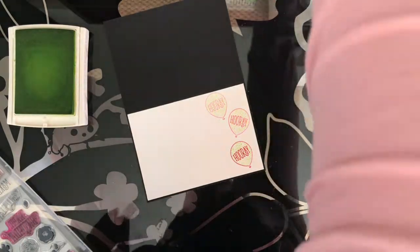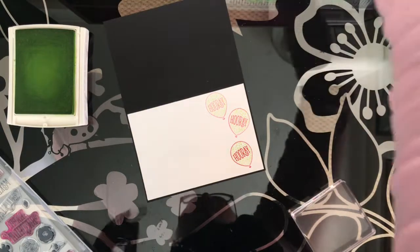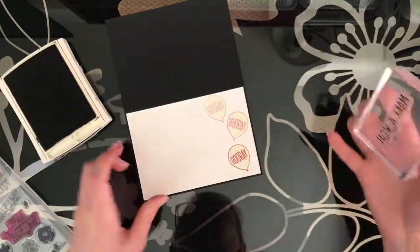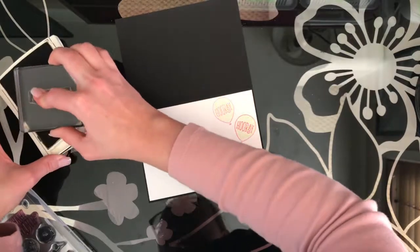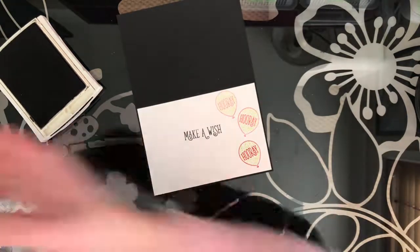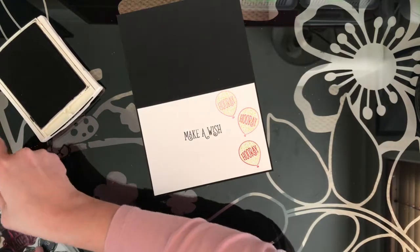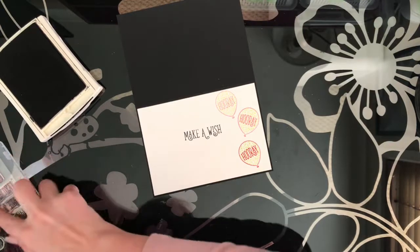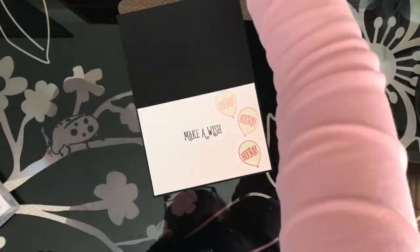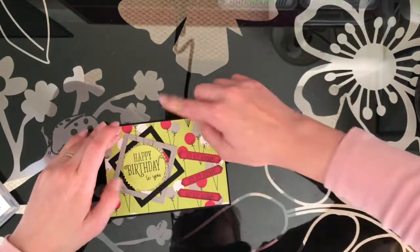Then we're going to do Make-A-Wish - whoops, stamps flying everywhere! That's a really simple card. You could even just do those balloons in black if you don't have the other ink colours. How much of a fun bright card is that? It's not really very feminine or very masculine - it could work for either. That pink is such a dark pink it's almost red, so you could totally get away with this for a guys card, but it would make a really fantastic kids card as well.